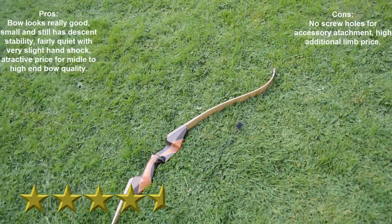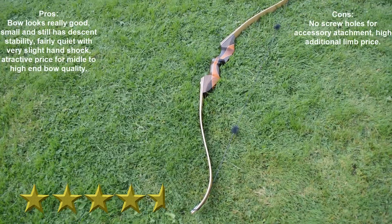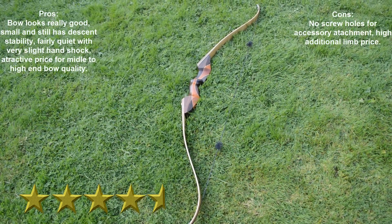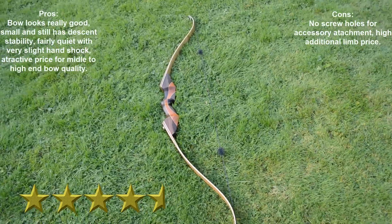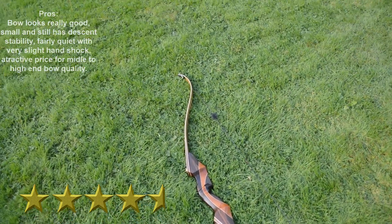Second negative: the cost of limbs is a little high. For that money you can buy a decent full-level bow — but that is only if you are on a budget and don't mind having two bows hanging on your wall instead of one.